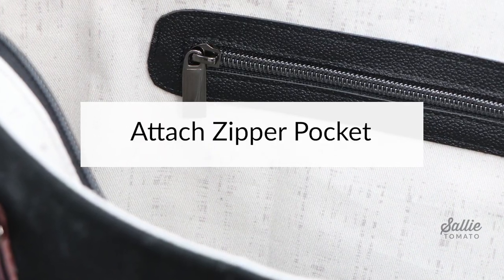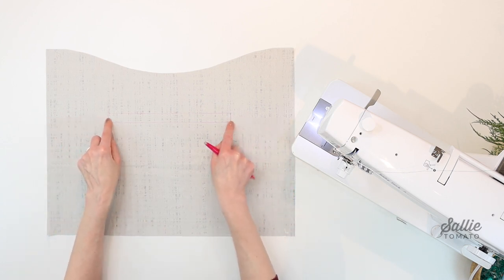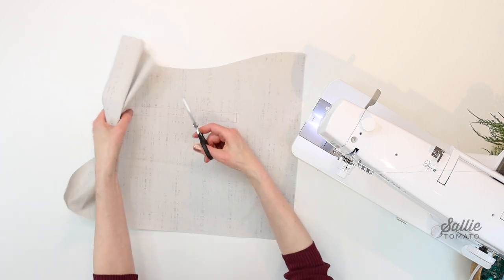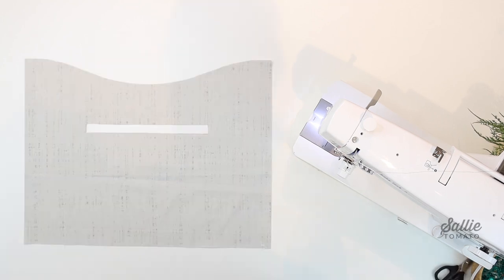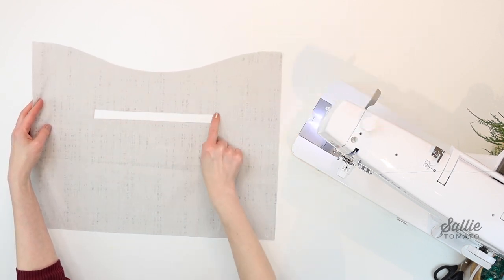Ready to attach the zipper pocket? On one lining piece A, mark two horizontal lines measured up from the bottom edge, then mark vertical lines in from each side — refer to your pattern for those dimensions. These lines create a zipper replacement box that you'll cut out. To attach the zipper pocket, follow your pattern instructions with illustrations. You can also visit our YouTube channel to view the Saatchi bag online class for a helpful tutorial — just use the respective pattern pieces and measurements following the Filius pattern. The zipper pocket is finished.